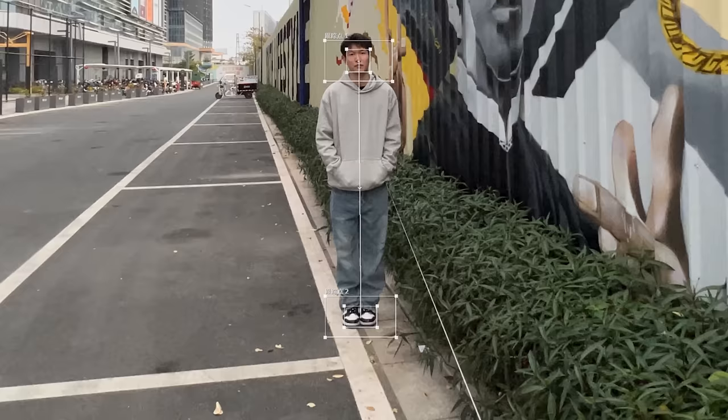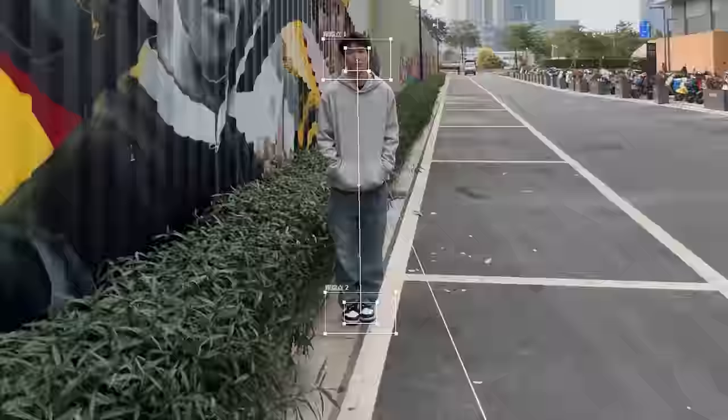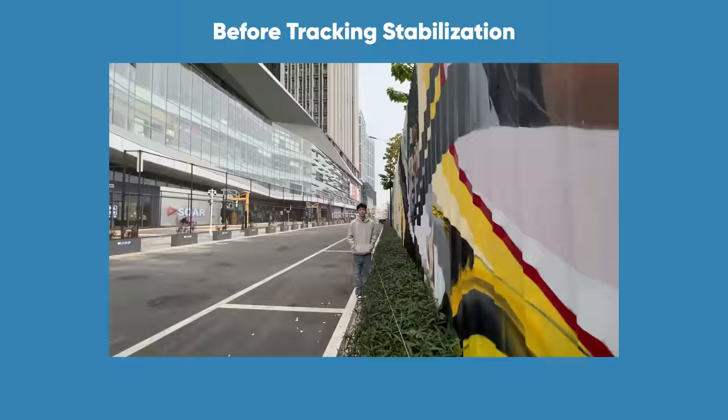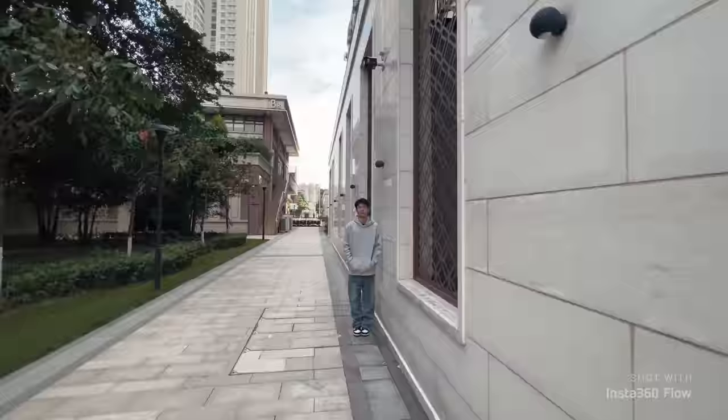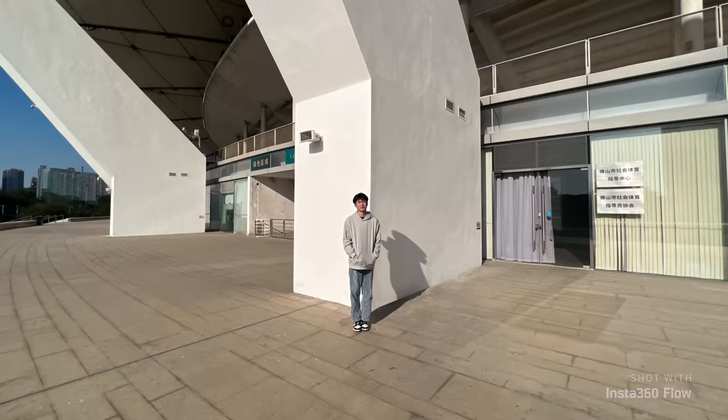After shooting, we have a bunch of images. By tracking the actor's head and feet, we were able to track the actor's position and keep him fixed on screen. This resulted in the shots being much smoother.